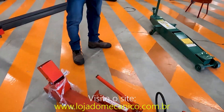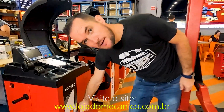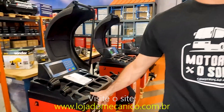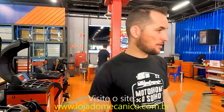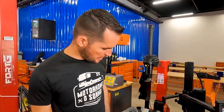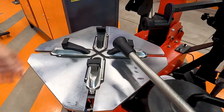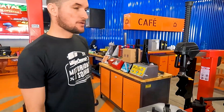Olha aí, galera — tem de tudo aqui. Máquina pra balanceamento da marca Fort G. Com certeza aqui, Michelangelo, como já falei anteriormente, é o melhor preço. Pra você que tem centro automotivo e quer trabalhar com carro, aqui consegue o melhor preço. Outra coisa legal pra quem tem centro automotivo ou borracharia: essa máquina aqui é pra trocar pneu — essa aqui é completona, monta, desmonta, faz exatamente tudo.